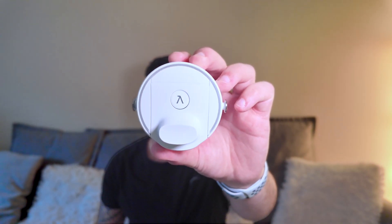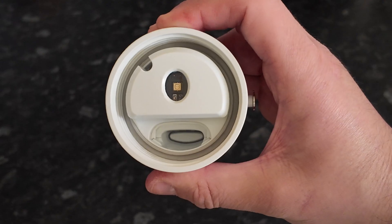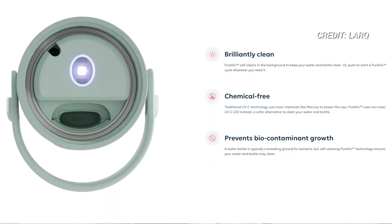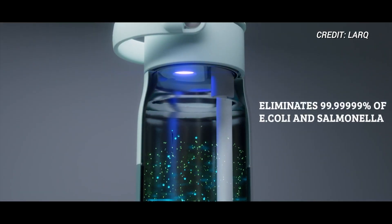This is the cap of the Lark PureViz 2, and it holds basically all the technology. At the bottom is the UVC light. UVC technology typically has mercury in it, but this is actually chemical and mercury free, and kills 99.9% of contaminants in the water, such as E. coli and Salmonella.